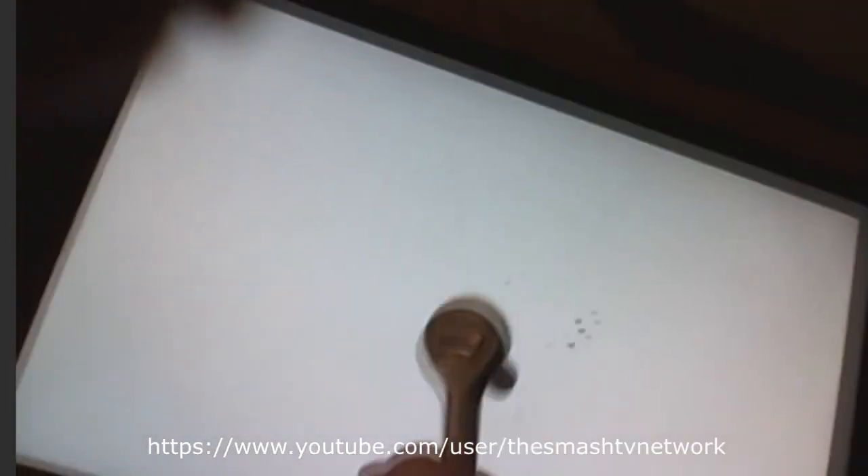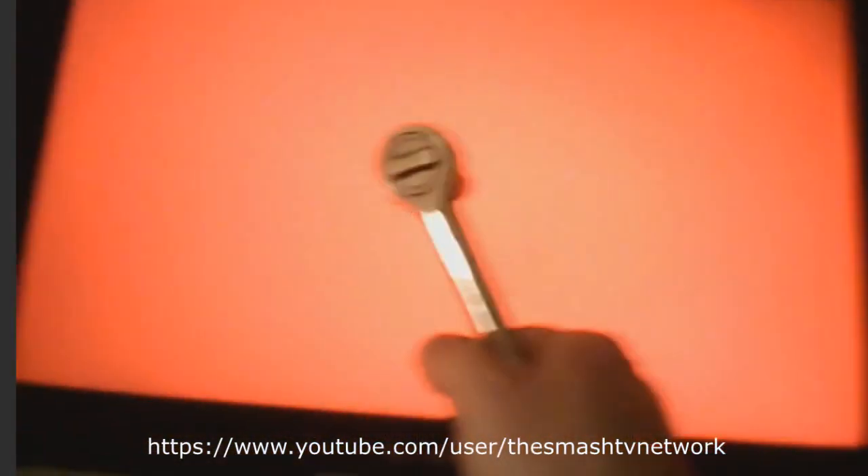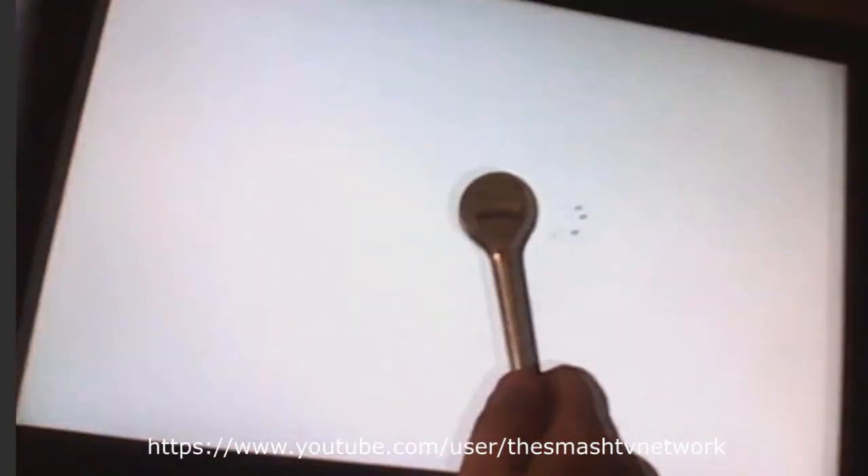This monitor has stopped working correctly. I don't know what's wrong with it, but I'm going to smash it. I tried to smash this with my fist and it wouldn't shatter, so it's a good monitor as far as the durability. I just don't know why it's flashing like this. If I'm lucky, the people that made this will give me a free one for showing how strong the panel is. Let's see what happens — hopefully nothing goes wrong.